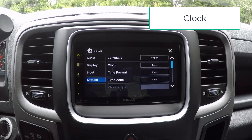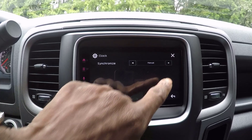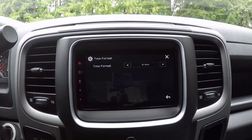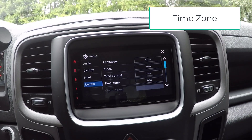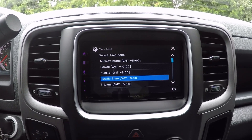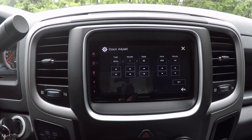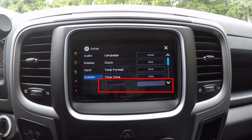To select the method to set the date and clock, select clock from the system screen. GPS sync automatically sets the date and clock time using GPS signals. Manual lets you set the clock manually via clock adjust — touch the clock adjust icon from the system screen to adjust date and time using up and down arrows for year, month, date, hour, and minute, then touch set to finish. To adjust the time format, select time format from the system screen and choose either 12-hour or 24-hour display. Note: if you select GPS sync, the clock adjust section will be grayed out.